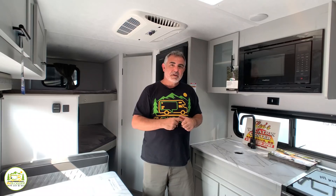Today we're going to be focusing on travel trailers with Murphy beds, and without further delay, let's get started right away.